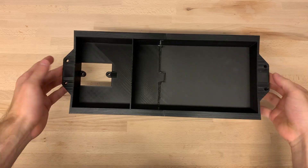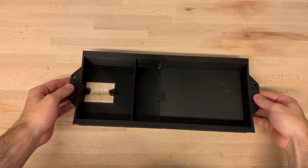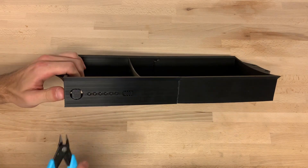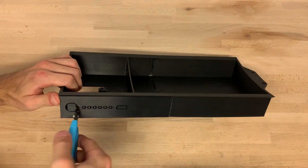I started off by 3D printing the carriage which holds all the electric components. It's printed out of PLA and has four mounting holes to later on screw to the board.